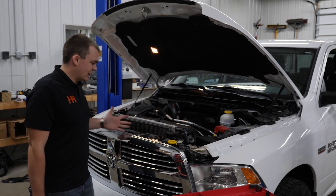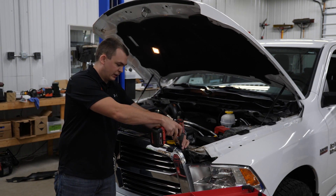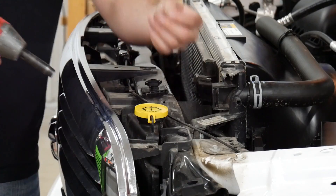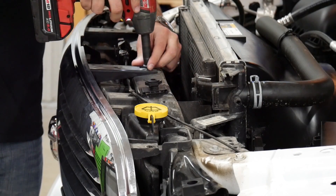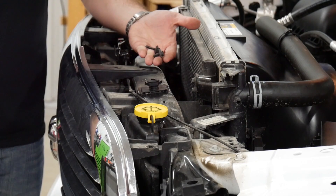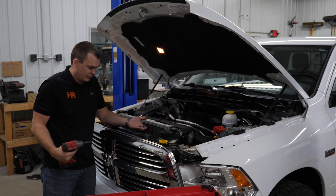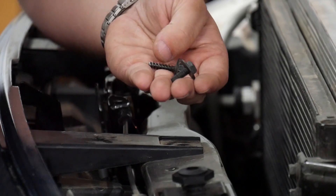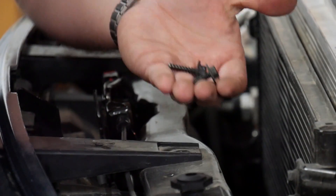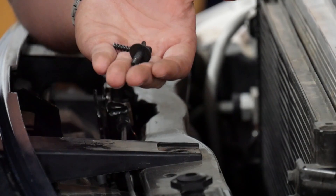Now you've got four 10 millimeter bolts to remove. The bolts on the outside are threaded into plastic and look a little bit different thread-wise, so make sure you put the bolts in the right spot when you reassemble. The last thing you want to do is take this coarse thread plastic bolt and put it into your metal crossmember — it's not going to work out well.